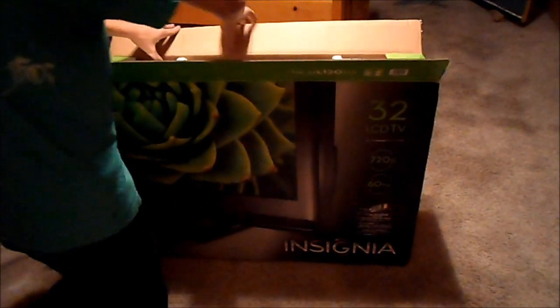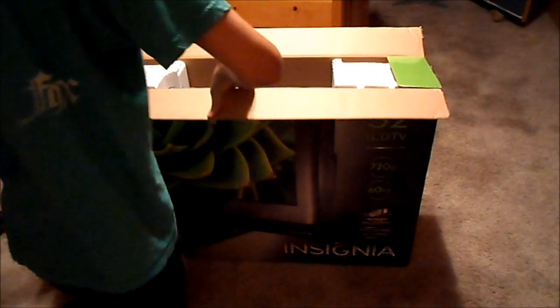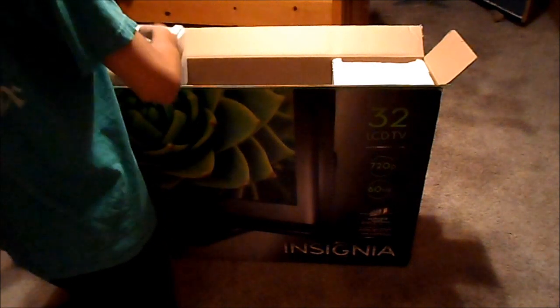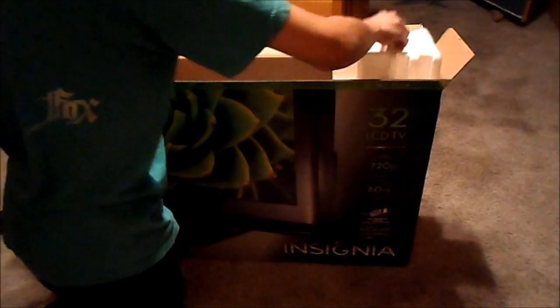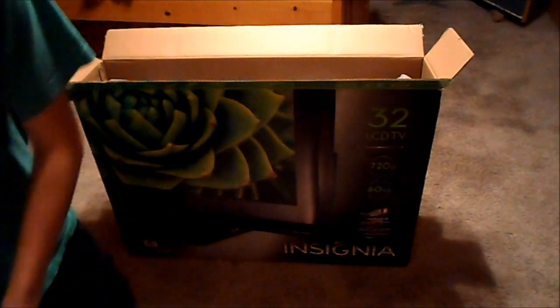This one was only $200 at Best Buy, which is an amazing deal. Total came up to about $212 with tax and everything, but it's still a really good deal.